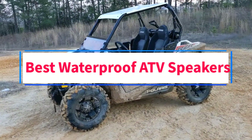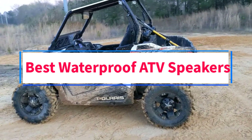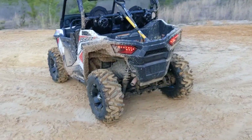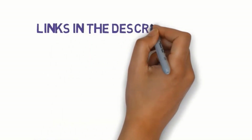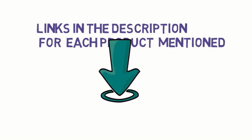Are you looking for the best waterproof ATV speakers? In this video, we will look at some of the 4 best speakers on the market. Before we get started, we have included links in the description, so make sure you check those out to see which one is in your budget range.